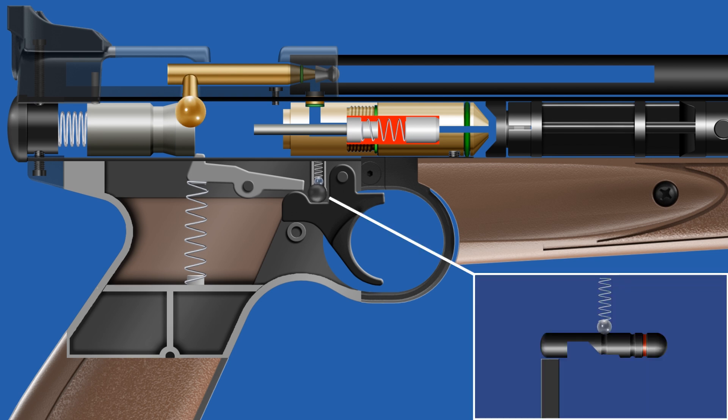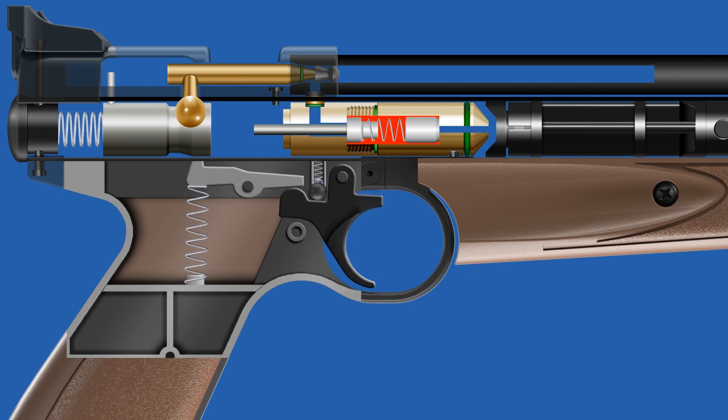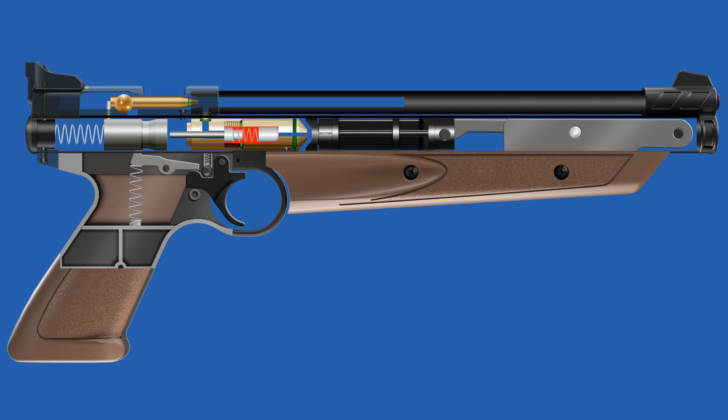When the safety lock is disengaged, a cut in the lock allows the trigger to move freely. When the trigger is pulled, the sear moves downward, releasing the hammer. The hammer strikes the outlet valve stem, allowing compressed air to flow through the transfer port into the barrel.